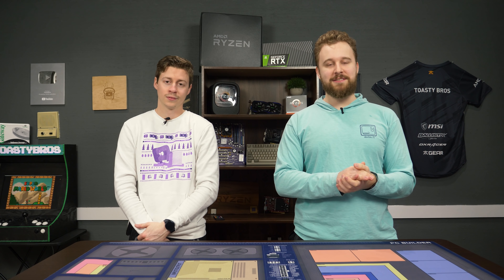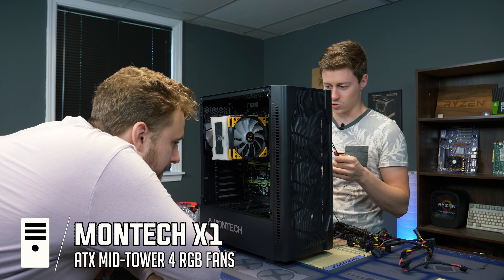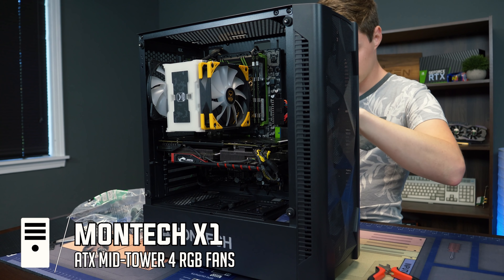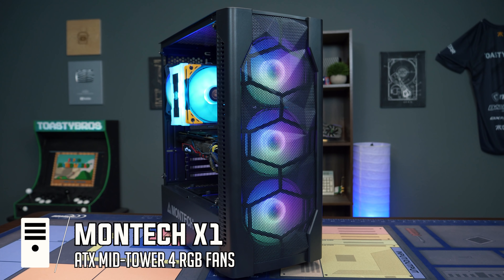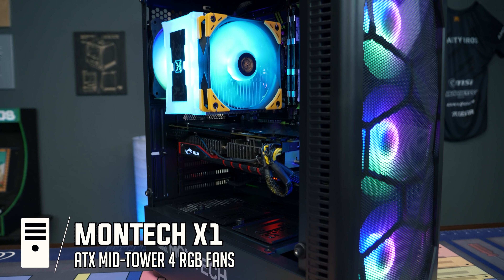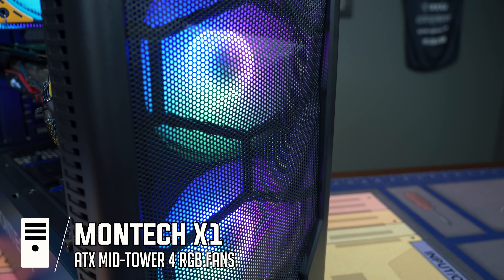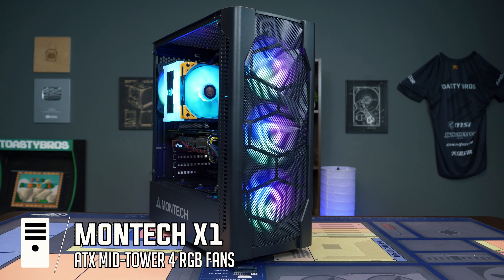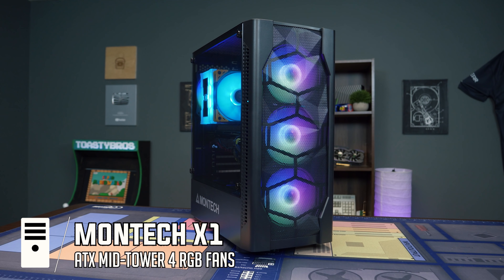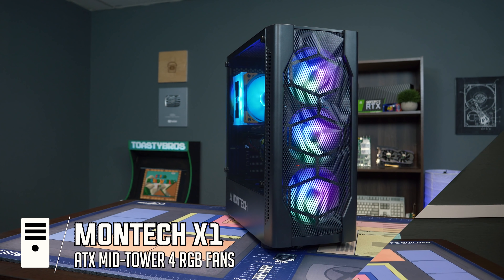The Montech X1 has become popular on YouTube for budget PC builds because it comes with a ton of RGB fans — though more on that in a moment. It's a pretty decent case for under $60, typically between $50 and $60, and comes with four RGB fans — three in the front and one in the back. The downside is the fans are always in a static RGB mode and you can't customize colors. If you just like RGB colors it's a great case, and with tempered glass and all those fans pre-installed at under $60, the price-to-performance is definitely there — just know you have to love RGB.